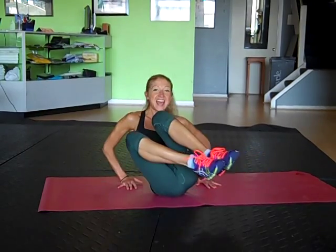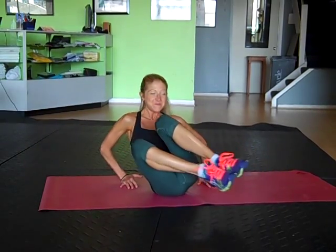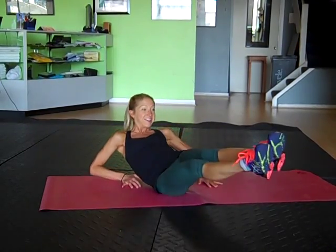Awesome. You're halfway — just 10 and 9. Breathing. Try to let your shoulders drop. Four more. Keep the form. Good. Two more. Last one. Bring it back to center. Shake out the legs again.